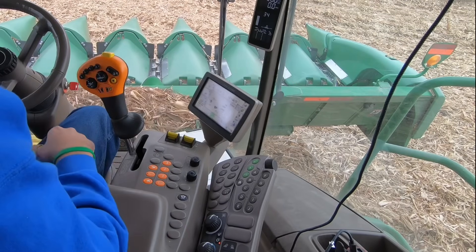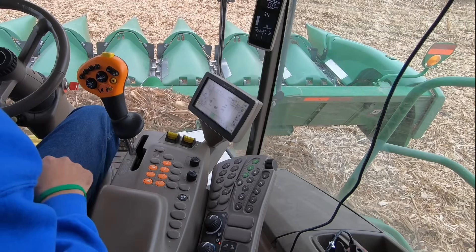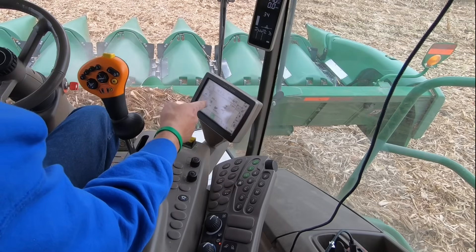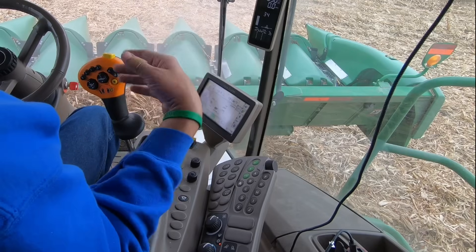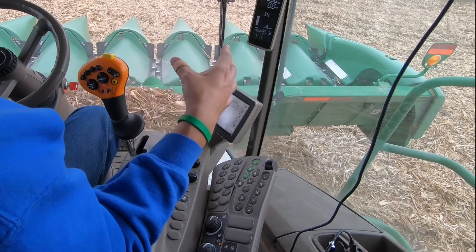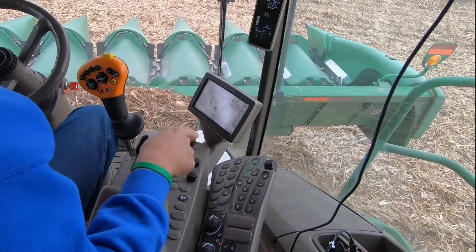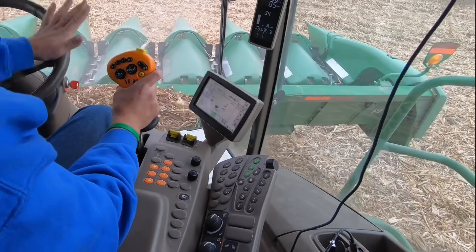Let's go ahead and show you how these operating controls work. I'll put the engine into medium speed and start the separator first — which is the rotor, the fan, the sieves shaking up and down, and all the internal components that separate the grain, clean it, and put it in the tank — and then I'll start the header. Run the engine up to full speed and let's harvest some corn.